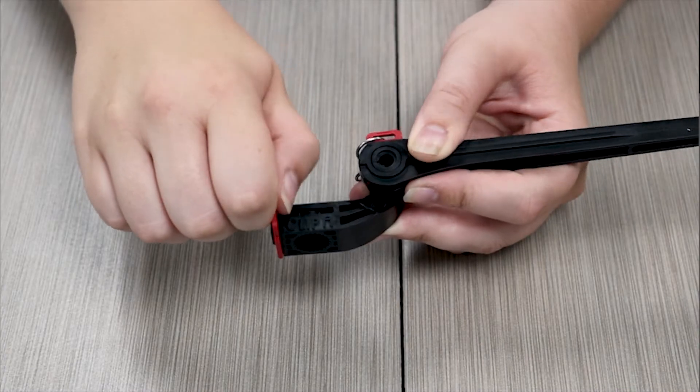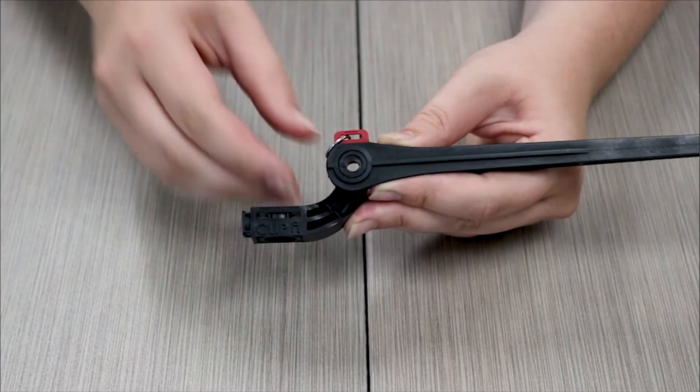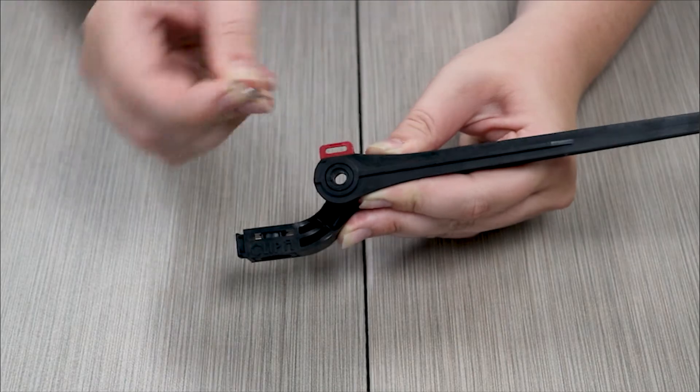To prep your new lever, remove the red locking clip on the end and remove the hook. Set these aside for later.